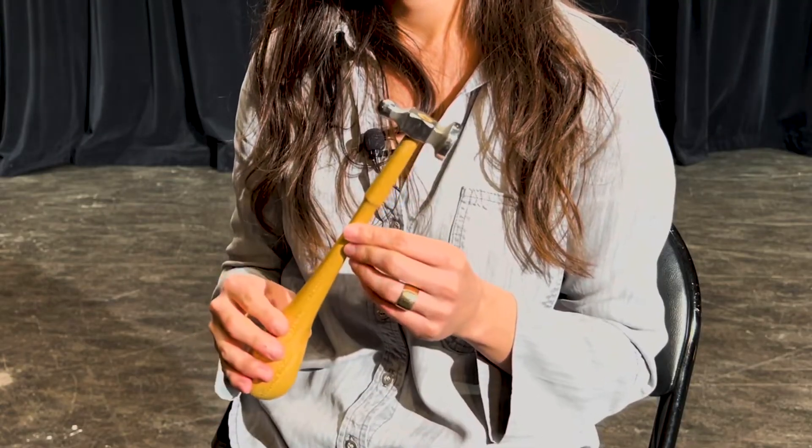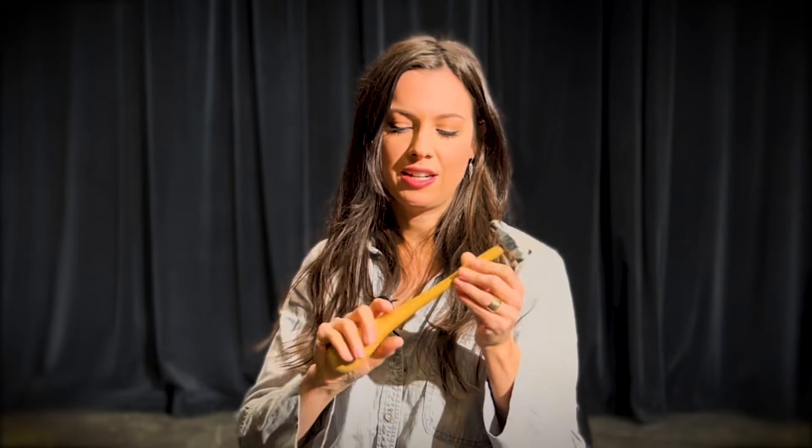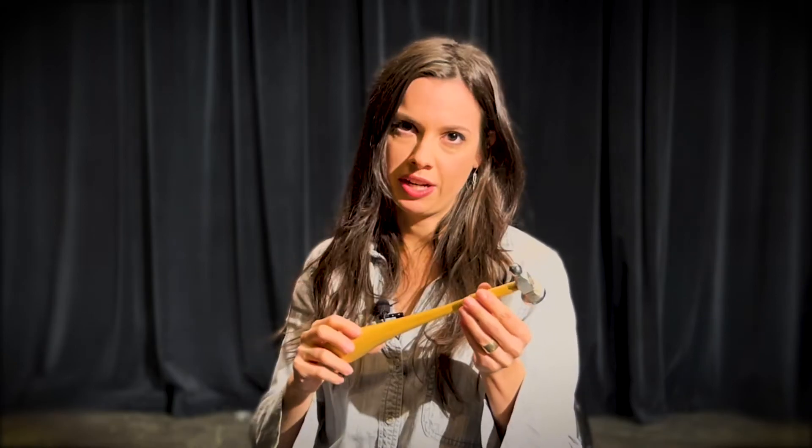I also have a chasing hammer here. You can use either end of this hammer to flatten out your work, add texture to things, or make a form. It's got a funny shaped handle — basically that is to give you better leverage when you're working on something.